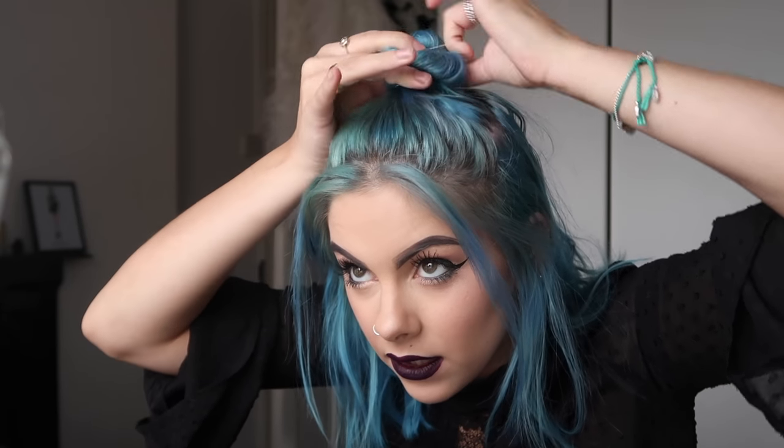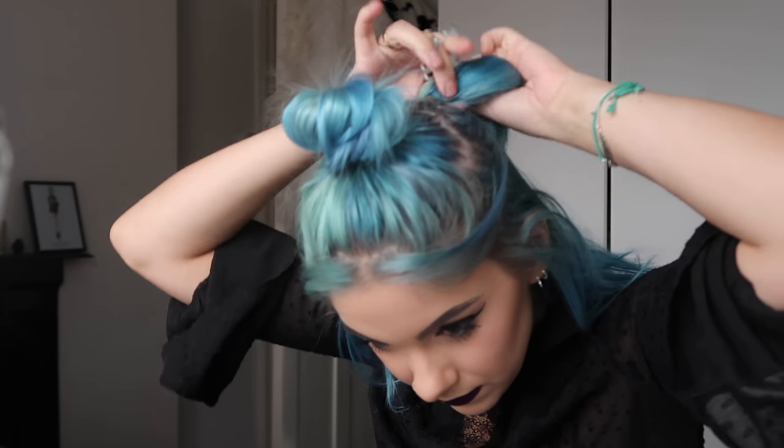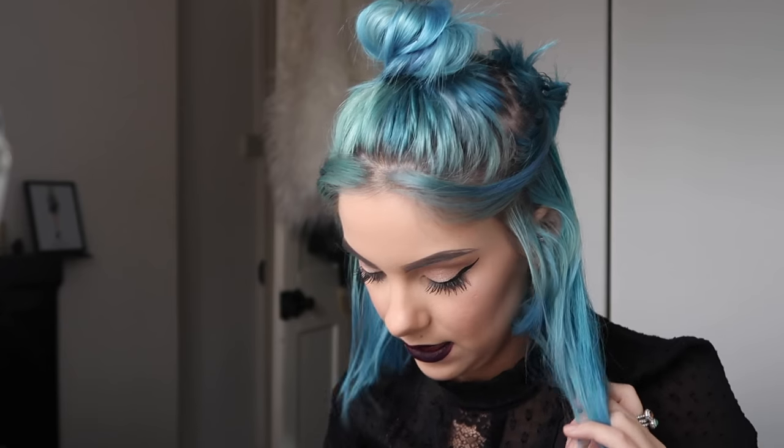I want a bit of a messy bun, so I'm going to pull out the hair to give it more volume, and I'm going to use some grips just to keep it in place. So my bun is created now. Because I've got too much hair at the bottom to curl all at once, I'm just going to section it into two sections. I can curl the bottom part first and then take down the next section and curl that. It's all heated up now — it did beep when it was heated, so that's handy as it lets you know.